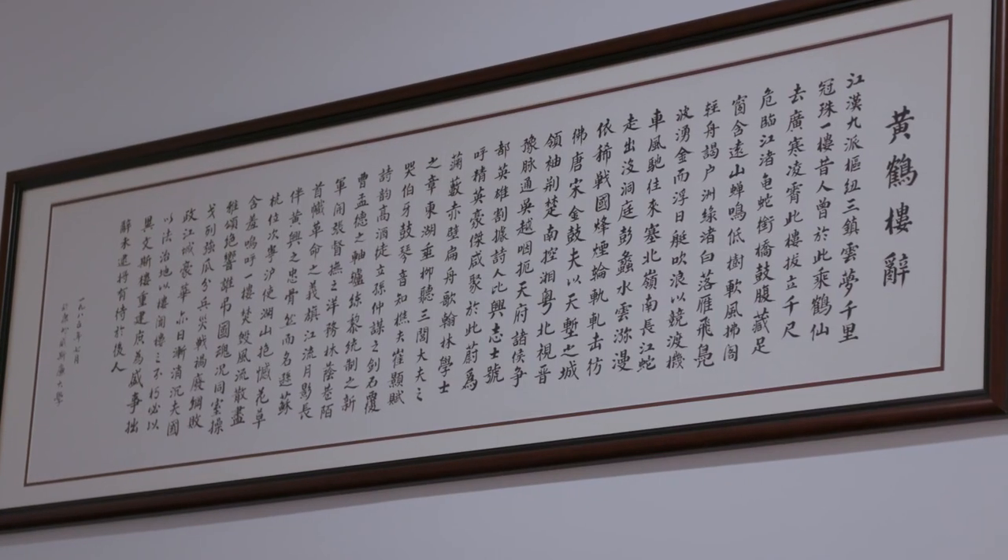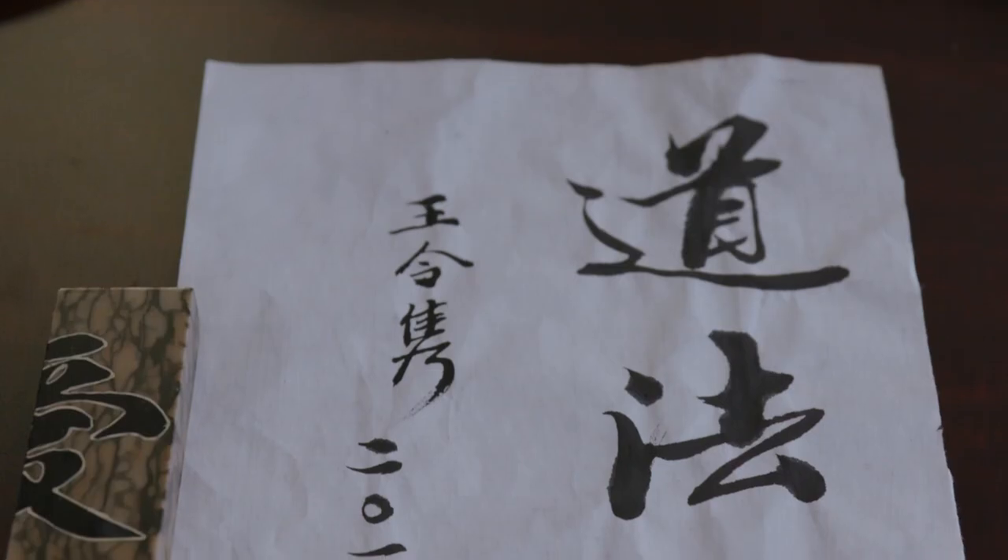In my room, you can see many works that are my own. Even the essays — I did all this calligraphy myself.